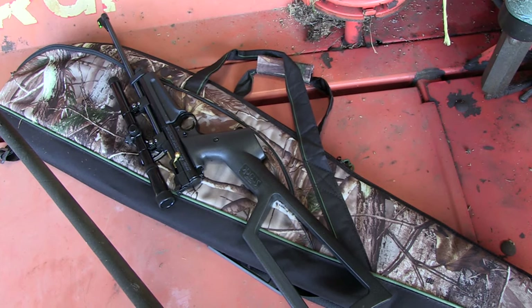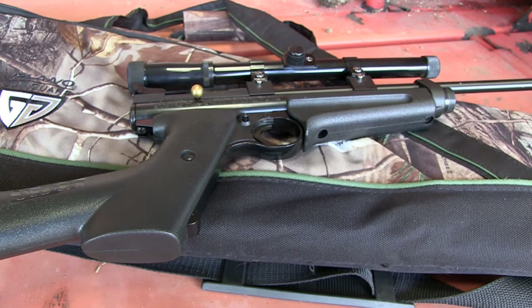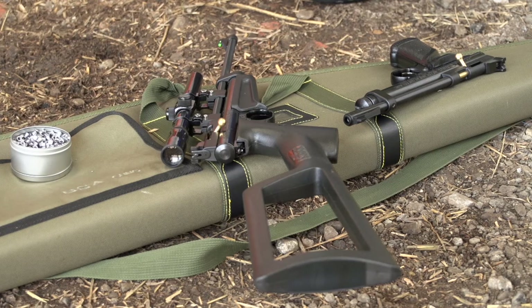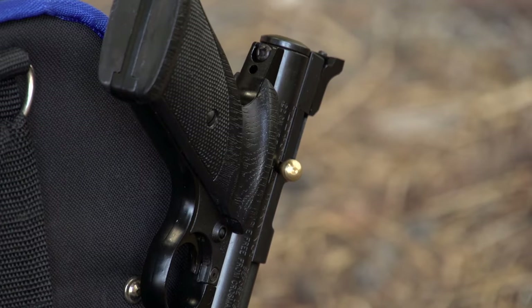Lots of CO2 guns these days are plinkers — BB guns, 6mm airsofts, that kind of thing. But you do get lead pellet firing ones like this, which are far more accurate and more powerful. For basic target shooting they're good fun, but actually as a plinker for whacking tin cans, spinning targets, all those things — that's where I think these things are really good fun. And this is substantially built, it's going to last. It's not like some of the very cheap plasticky jobs — it's a serious piece of kit.